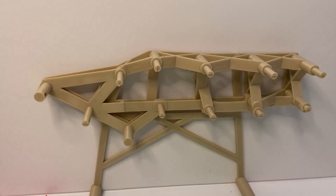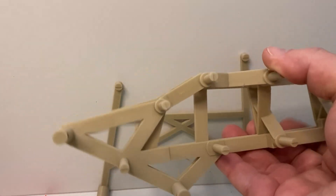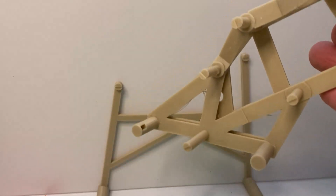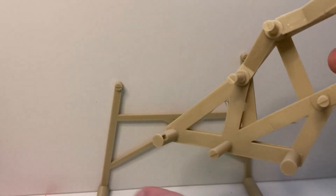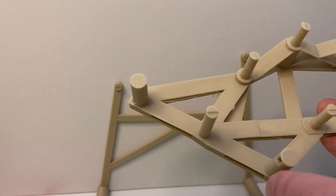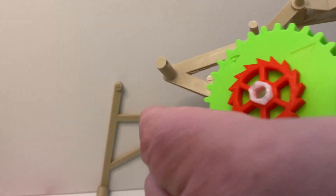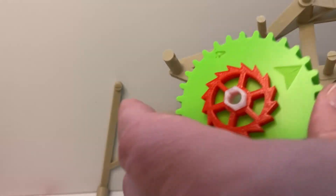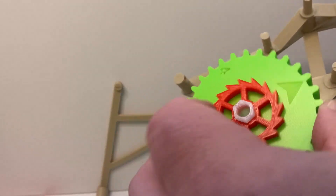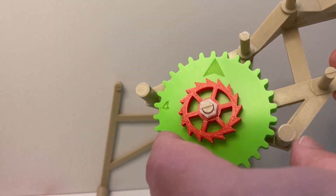Hey everybody, I'm back and I figured it out — it just took me a couple minutes to refresh my memory. So what I'm going to do is pull the frame off of the base and show you. See these little pegs right here? There's a peg right here and there's a little indent, and there's a peg right there and there's an indent. So what you do is you take cog number four that we built with the spring on the inside. I'm not sure if this is the right way but we'll figure it out together. So slide that on.